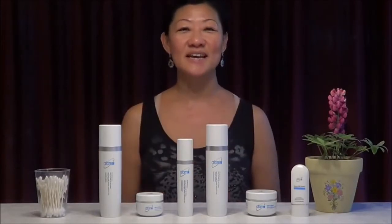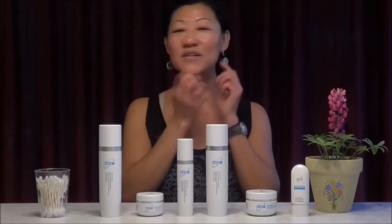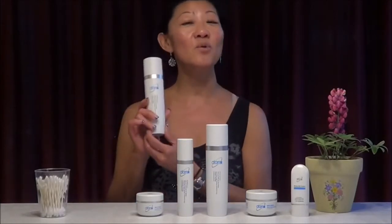We will start off with the sixth set. After you finish the fourth set, which is the cleansing set, the last item is the mask. So after the mask, you find that there's some residue left over. This is the perfect time to go on with the sixth set, which is to start with the toner.